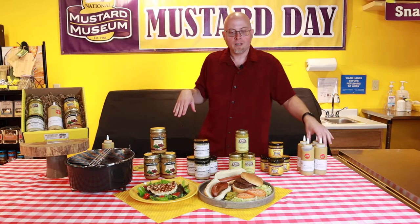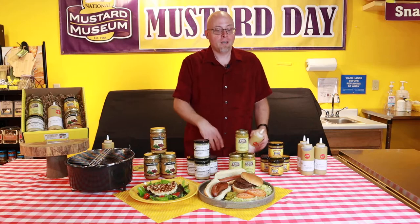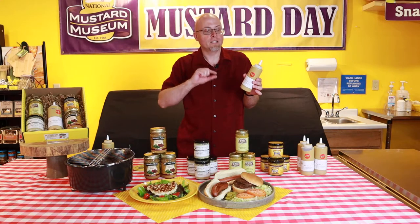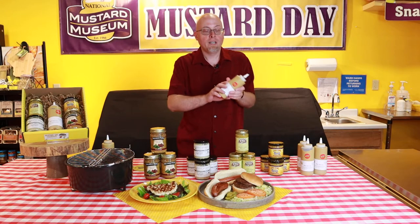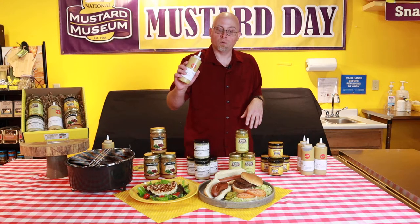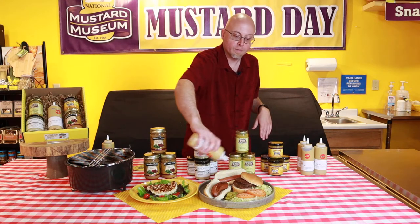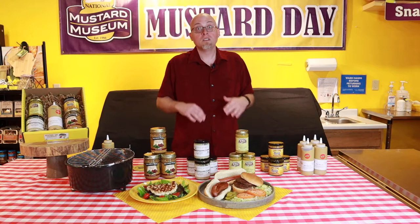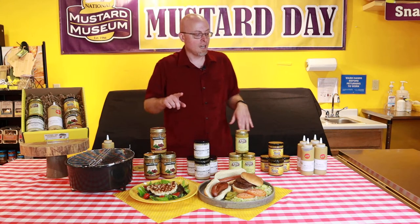The most common item for a cookout is the hot dog. I recommend using a nice Wisconsin-made beer mustard. It's got a deli flavor, a little bit of beer, and it comes in a really big squeeze bottle, which is perfect for making a good mustard squiggle on that hot dog. As everybody should already know by now, mustard is all you need for your hot dogs. It's the law.